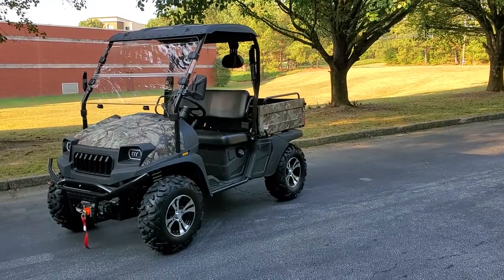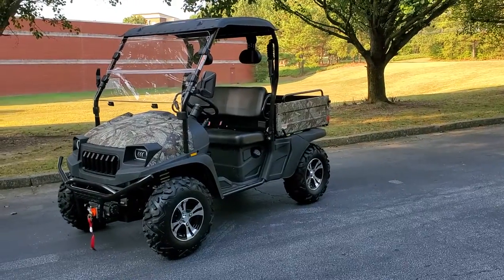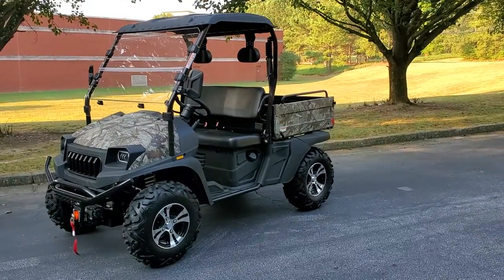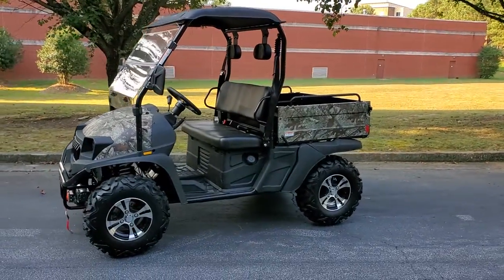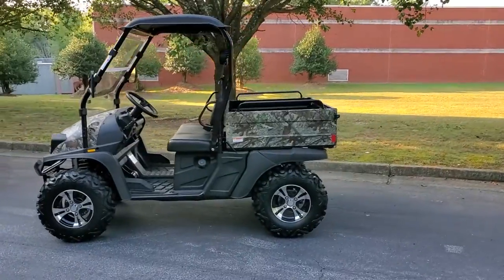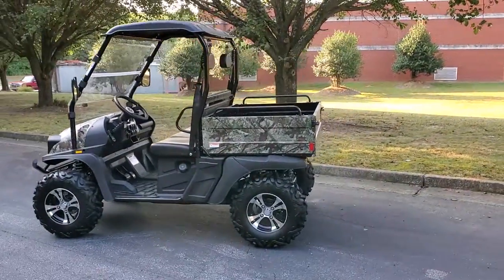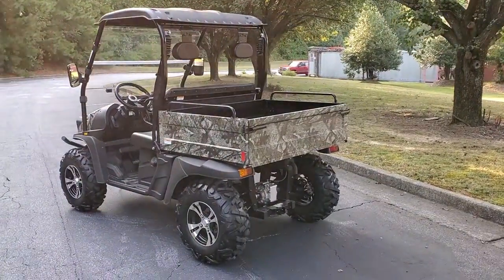Hi everyone, I'm BJ from Bighorn Power Sports and today we got our Bighorn 450cc Bighorn PowerMax 30 here. A very sharp looking UTV. This thing's very smooth, reliable, quiet, and there's just a ton of features here. You're getting a whole lot for the money that you're spending on this machine.